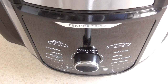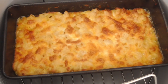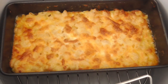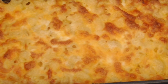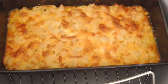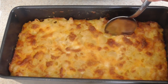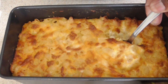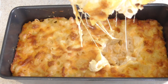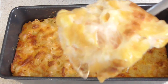All right guys, we are all done — 12 minutes is up and that is what we're looking like. Come on now. Let me zoom in. Smells fantastic. Let's take a quick spoonful of it and see what we're working with. Yeah, that's legit. Legit legit.